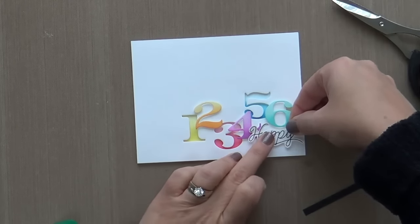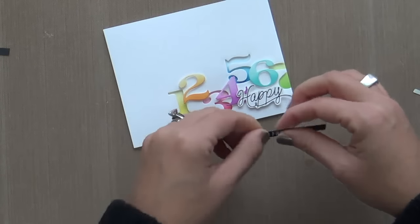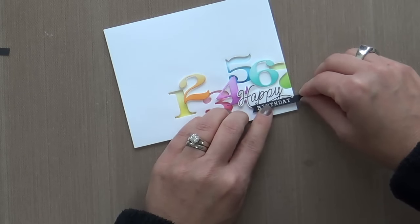Now I'm just adhering this down with a little foam tape and a little Tombow Mono on the edge. I needed a birthday to go along with my happy, so I embossed this birthday sentiment.